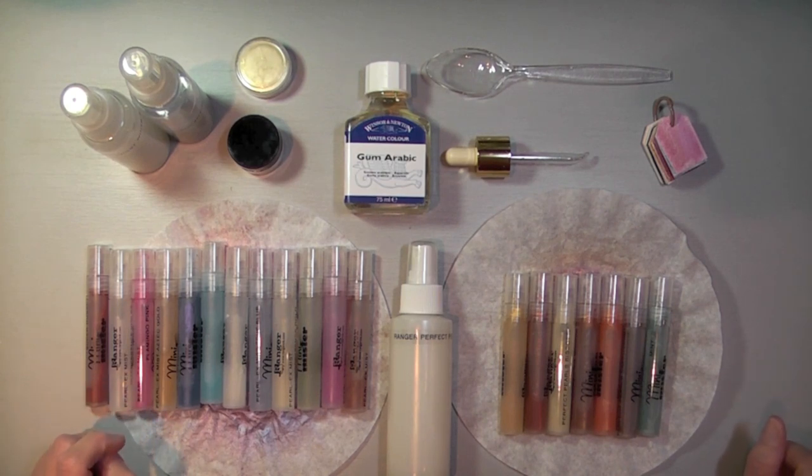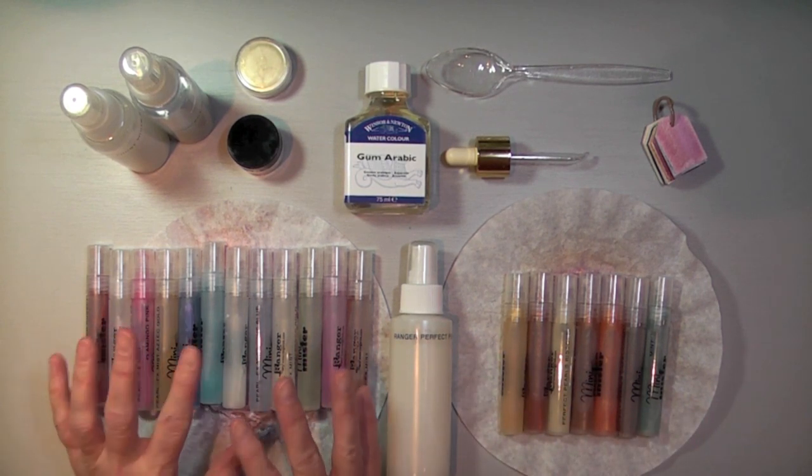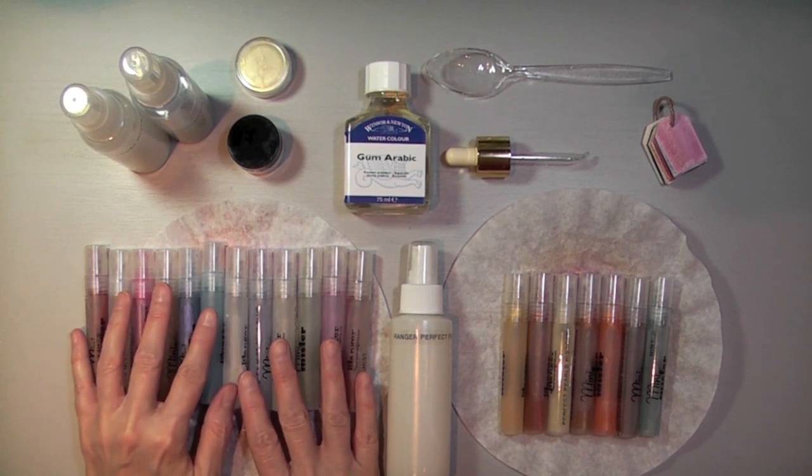It's how to do your own shimmer mist with either Perfect Pearls or Pearl X. Pearl X used to be sold by Stampin' Up! years and years ago.